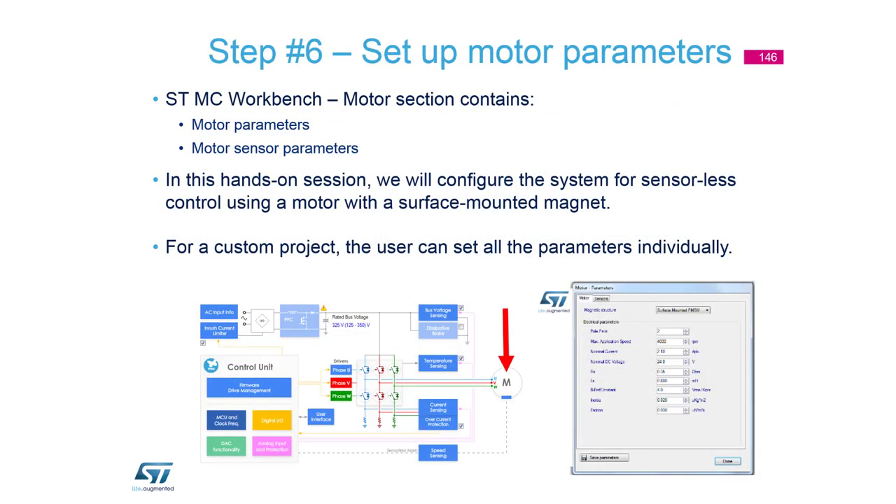For motor parameter setup, from version 5.2 we changed the face of the workbench. Now there is only one graphical picture where you can click on the motor to define motor parameters, and click on the power stage to define its parameters - everything is in one place.